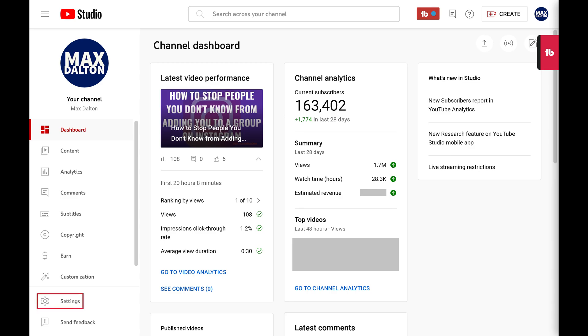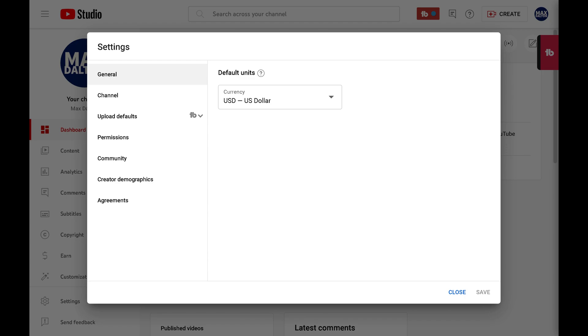Step 2: Click Settings in the menu on the left side of the screen. A Settings dialog box pops up.